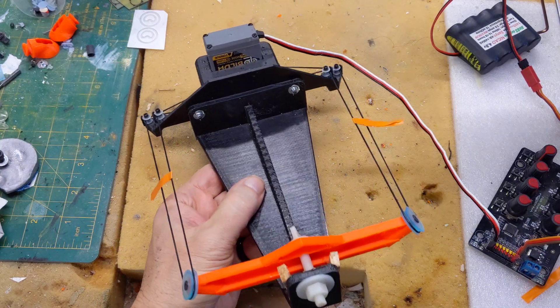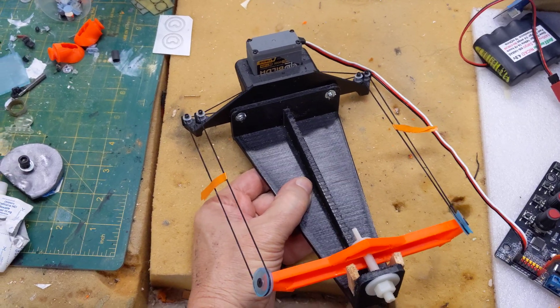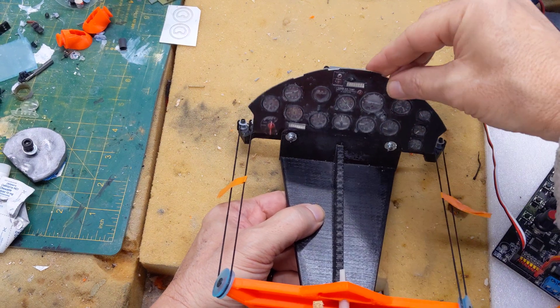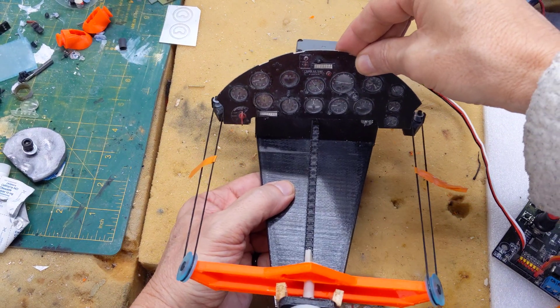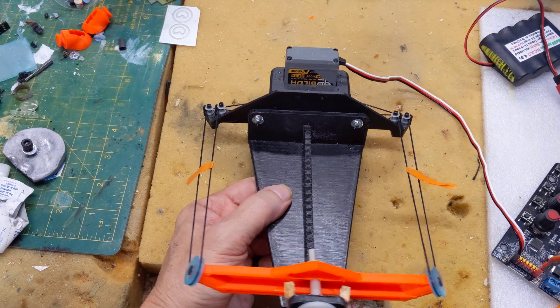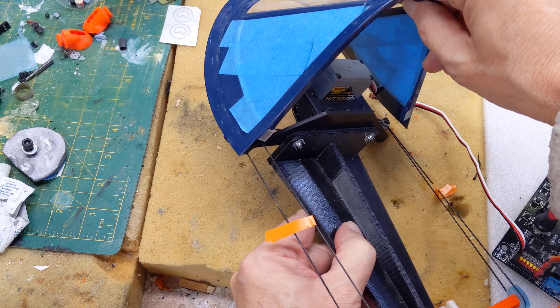To give you an idea, this is where the instrument panel would be. In my plane, the instrument panel is right here — so that gives you an idea of how this works. The instrument panel is right there, and this is all behind the instrument panel. The canopy would go right about there at the front.